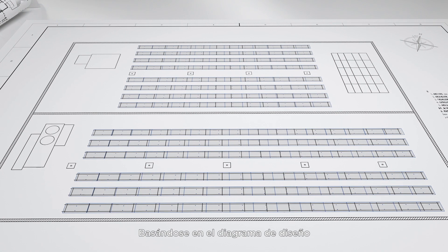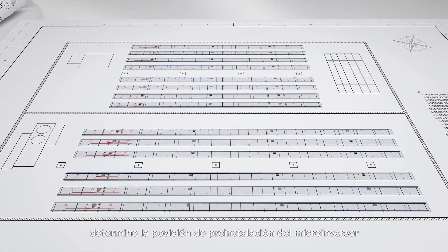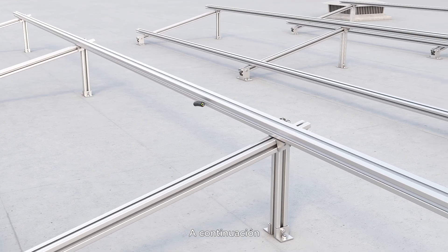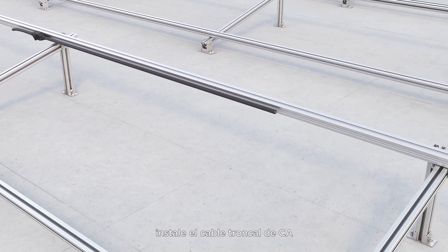Based on the design diagram, determine the pre-installation position of the microinverter. Next, install the AC bus cable.